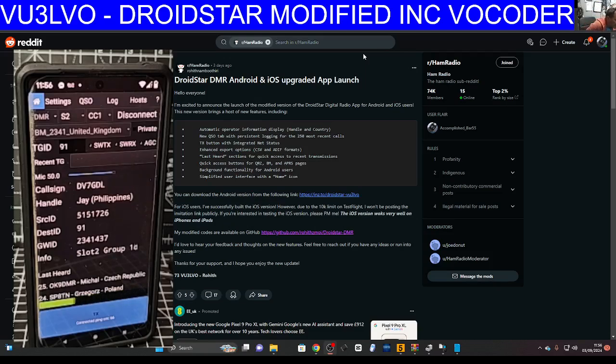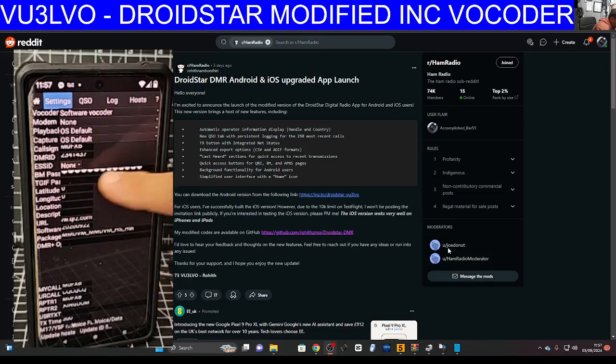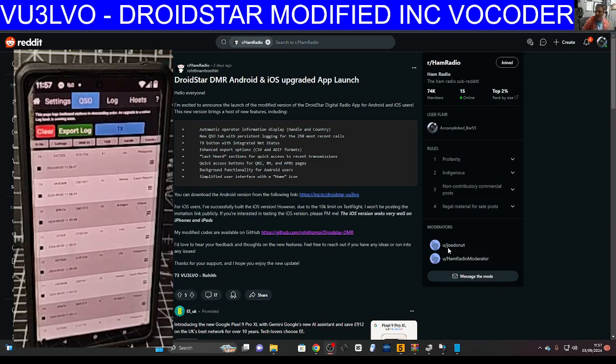Definitely check it out. I tried installing it on some older devices and it wouldn't load, but on newer devices it works straight away. Remember to put in your BrandMeister password in the settings tab, along with your callsign and DMR number — without those it won't work. I think it's excellent — thanks for watching, bye for now.